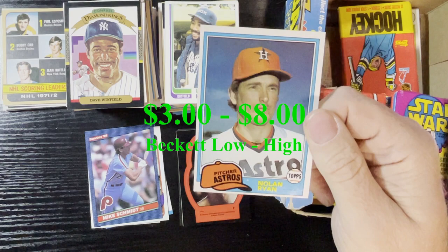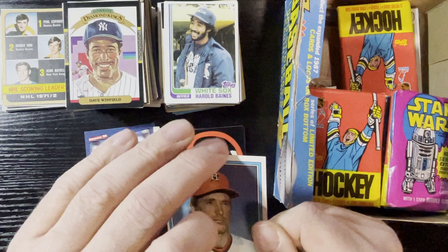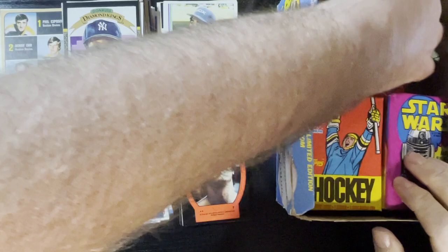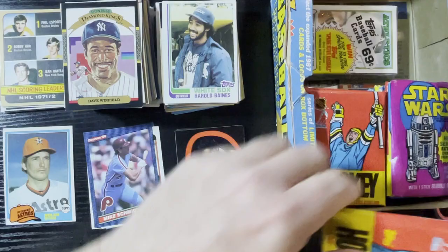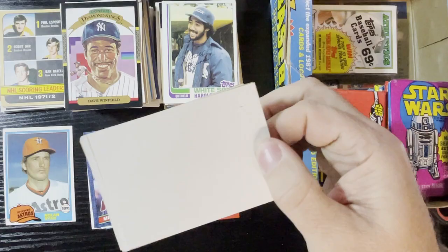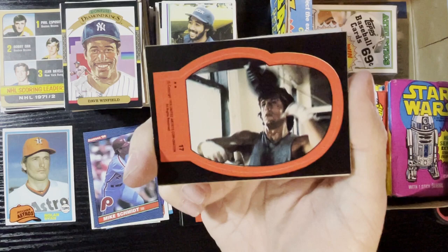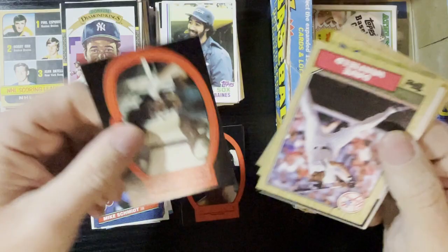Another Nolan Ryan, this time from 1981 Topps — I love '81 Topps. That one is gonna have a little value. A little off-centered but it's still an '81 Nolan Ryan. Getting my Nolan love right there, that's a good hit. Two packs left and the second one's gonna be a cello pack — he puts those cellos and rack packs in. Let's get Rocky sticker again — come on Rocky! And there he is, Sylvester Stallone as Rocky Balboa. I love it.